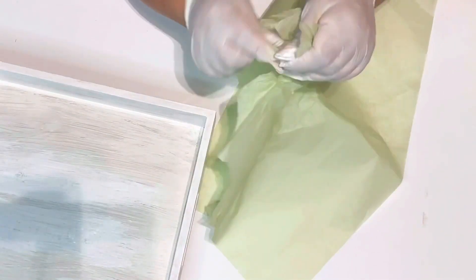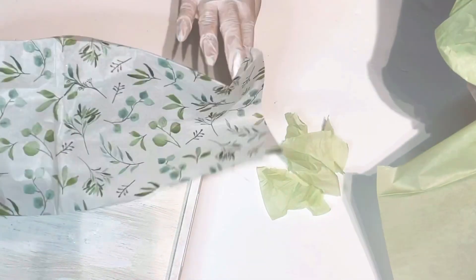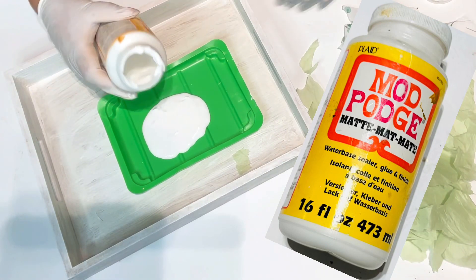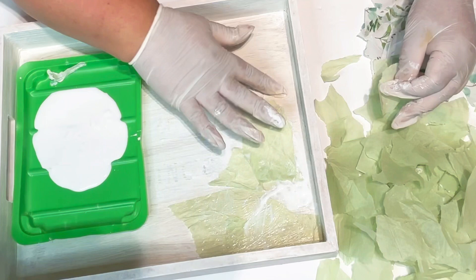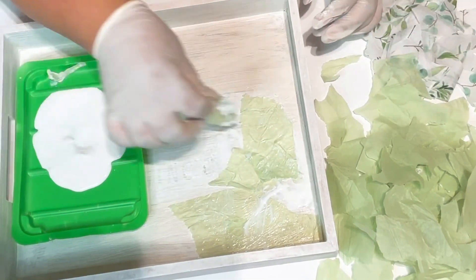Now for the green, I'm just going to tear it all up. This was a lot of fun. We're just going to tear up all our tissue paper and I get the other piece that we had left and I'm going to cut and tear those. Now that I finished tearing all my pieces, I got my Mod Podge and I put it in a tray, and I'm just going to dip my tissue paper pieces right in that Mod Podge.